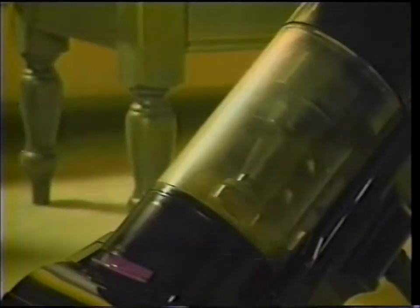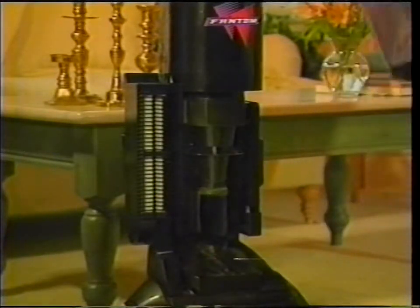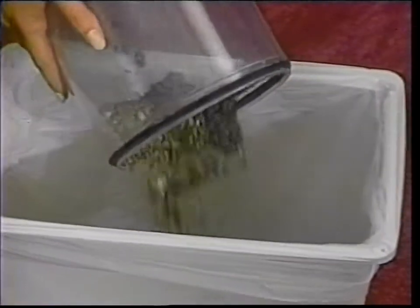My favorite thing about the Phantom is the power. There are headaches in finding filter bags — everybody knows that. I have people from all over the state calling me for vacuum bags for such and such a model. All those headaches are gone with the Phantom. So the Phantom Vacuum delivers dirt and dust directly into a clear collection bin where you can see when it's time to empty it. If I pick anything up that I shouldn't have, I can see it right away.